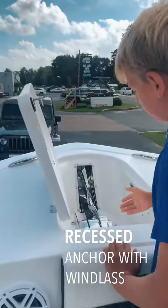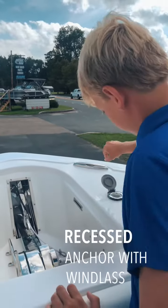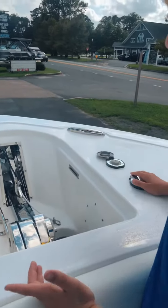And then when you're in shallow waters, you don't start your engine.